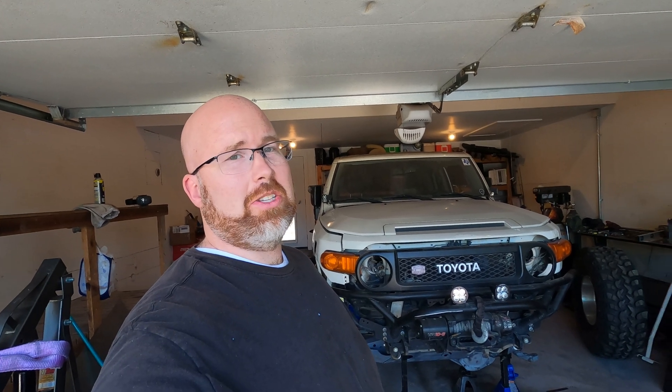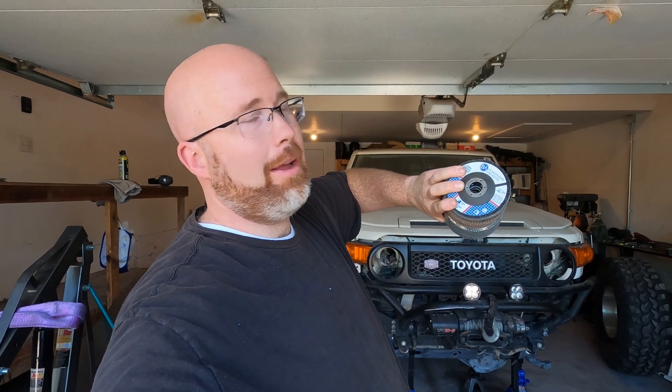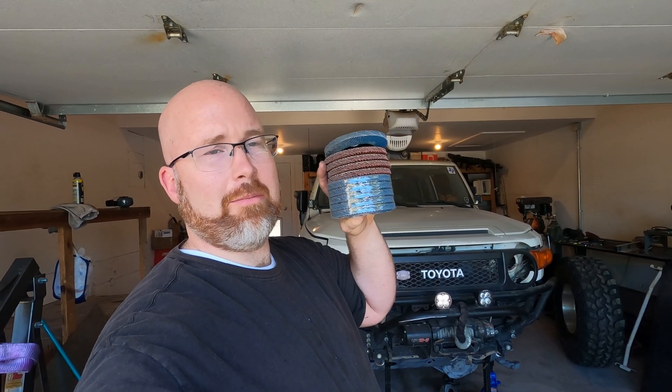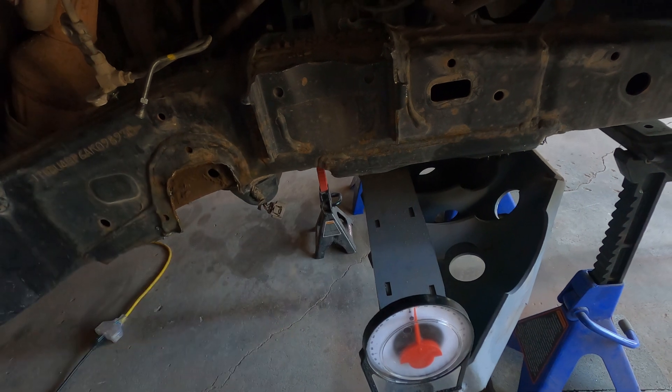If you ever get into solid axle swapping your vehicle, you're going to become very familiar with flap discs — they go on the grinder. I'm probably going to go through maybe this many today. Most of these are from Benchmark Abrasives; they seem to have the best price and pretty good quality. A few of the redder ones are from Harbor Freight. We'll probably burn through most of these.